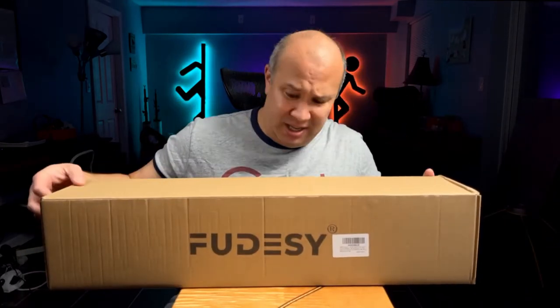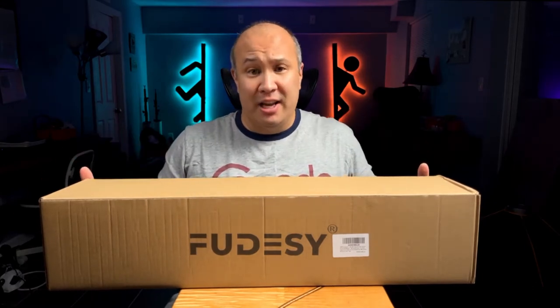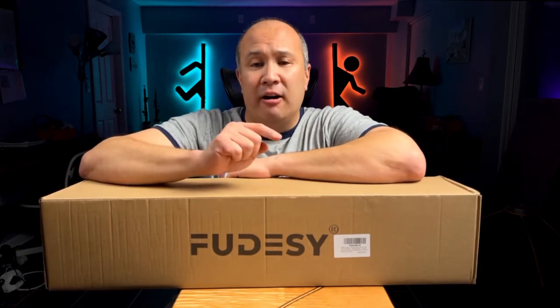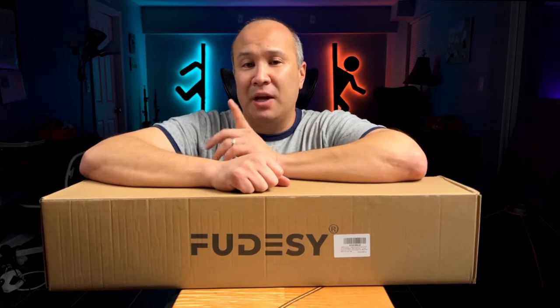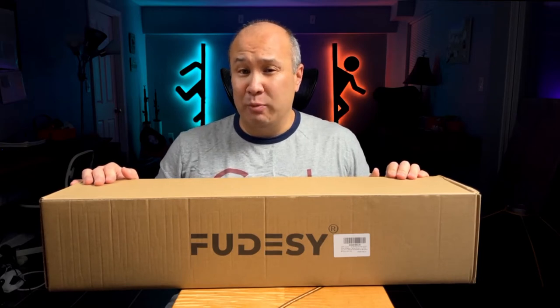Hi, Kenji here, and today we are going to be unboxing the Fudzie? Foodzie? Whatever it is — Arc Reflector. The most important thing is that it is an Arc Reflector, and I don't know how you pronounce the name. It might be Fudzie, Foodzie, who knows. But anyway, this is going to be a very important piece of my new headshot setup, and I'm very curious to see how well it actually works. So let's go ahead and open this guy up and see what sort of quality we get.